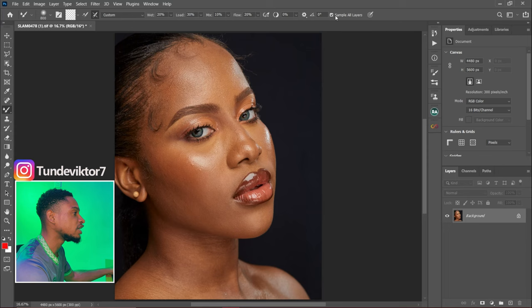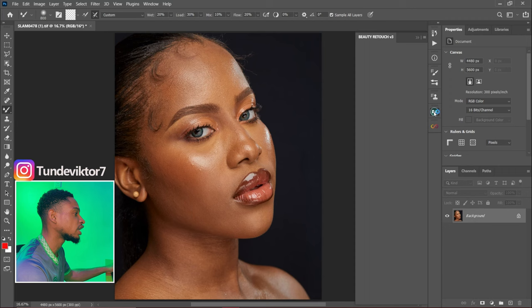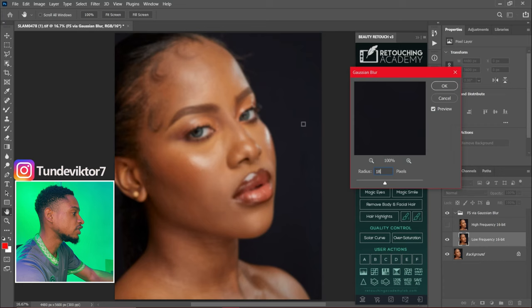To demonstrate this, let me first run my focus equation. I'll come to my Retouching Academy and run the focus equation. I'm going to use 18 for this image — if you want to learn how to get the right focus equation blur radius, I have a video for that linked at the end of this video. Once I use 18 I'll click OK.